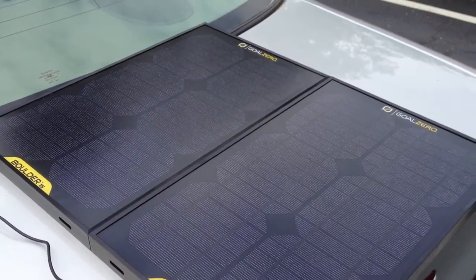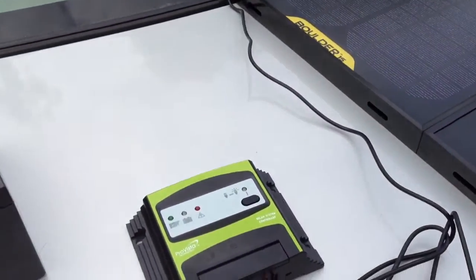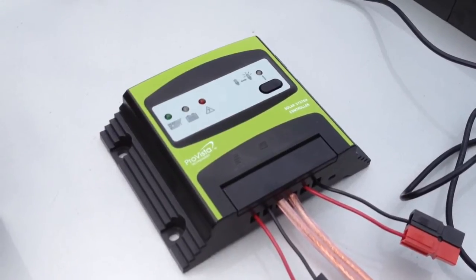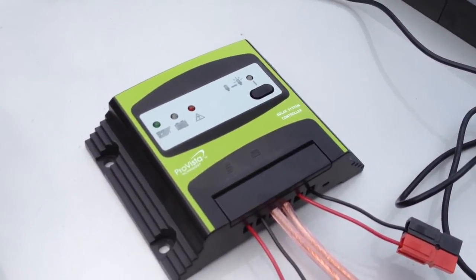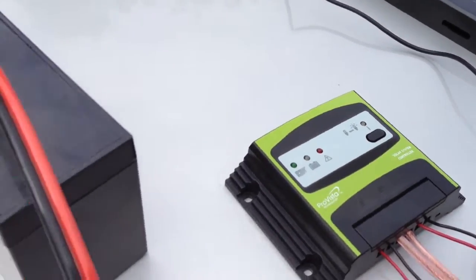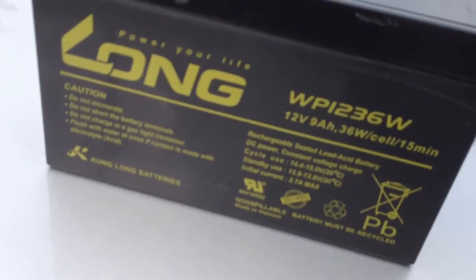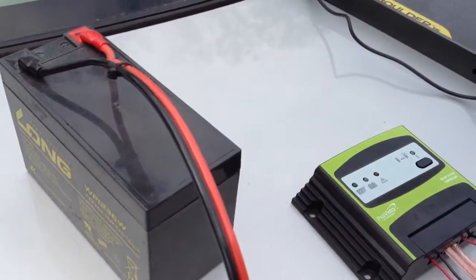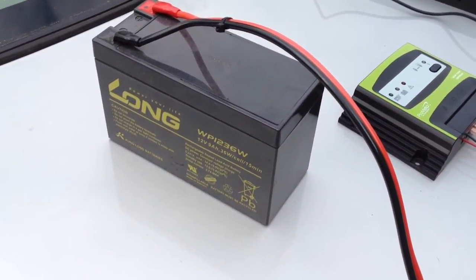Maximum power output should be 30 watts. Today, instead of my maximum power point tracking controller, I'm using a standard inexpensive battery charge solar charge controller. I've got that hooked up to a 9 amp hour — but it's really more like a 7 amp hour — AGM battery that I rescued from a UPS that was being discarded.